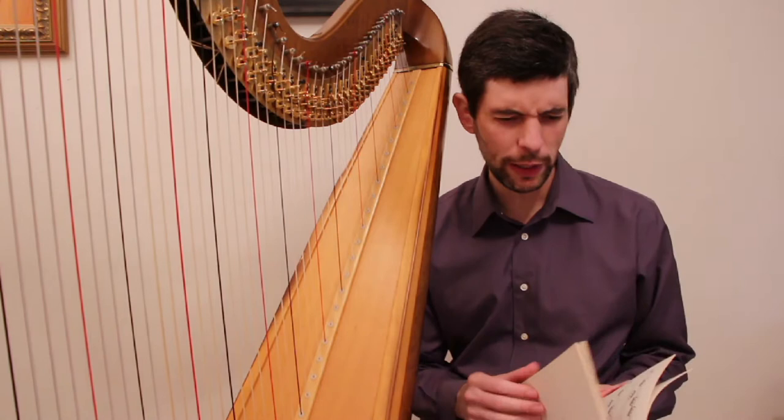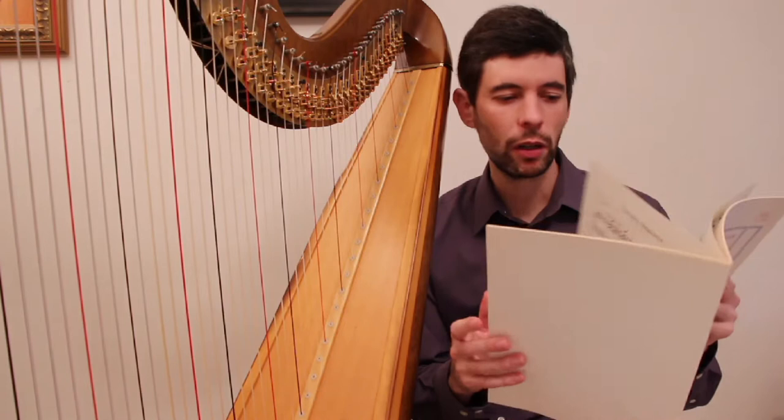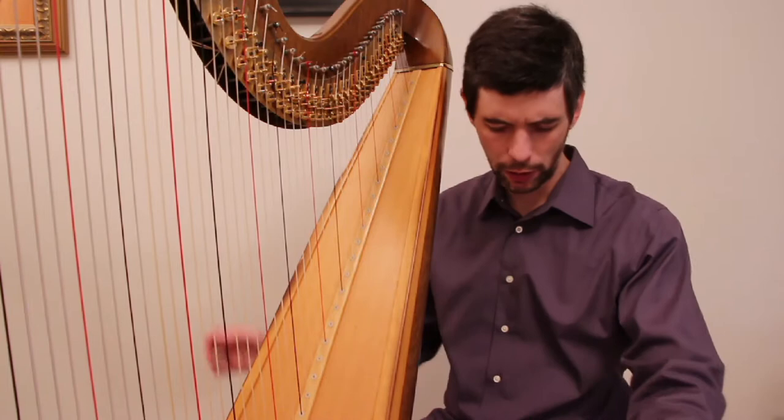I'm going to start by talking about Hasselman's 'La Source,' or 'La Brook.' You can find it in a number of collections, including this album of solo pieces for the harp. One thing to mention is that in this particular edition, at least, it seems to be missing one tiny little section right towards the end where, in another version, we have a nice extra little bit where we get a D sharp. Just something to be aware of.